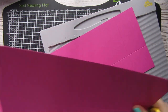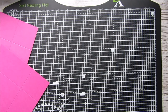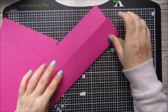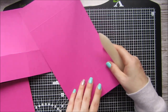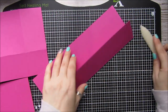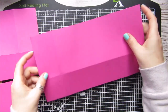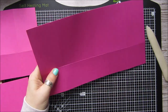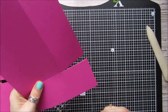So you will end up with two of them scored exactly the same. Just fold and burnish all the score lines. Now what we're going to do is on one of these we're going to remove both of the corner squares, because we don't need them — just on one of them though.